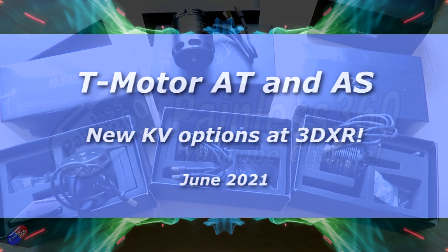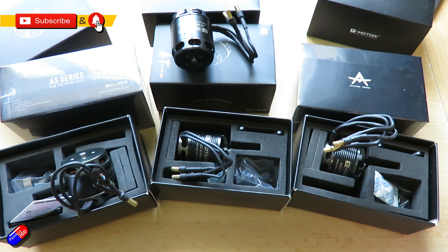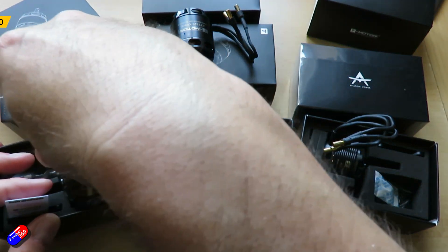Hello and welcome to the video. This is a quick overview of some of these motors here. Now some of this will look quite familiar to you. These are T-Motor AS and AT motors, specifically the 2820 series and the 2814.